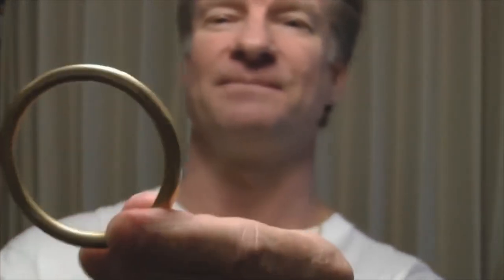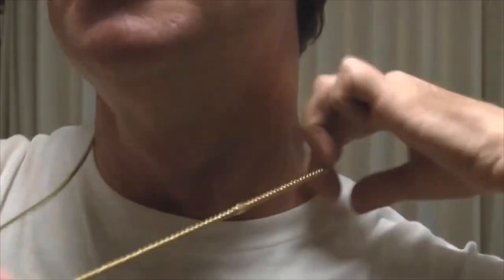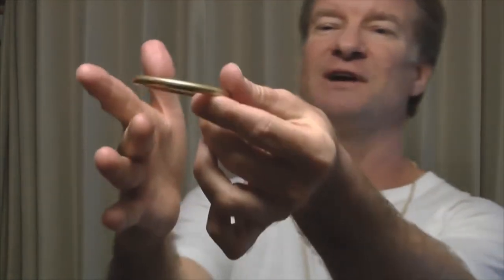This is a trick that's been around for a long time. I've done it before but I've never done a how-to on it, so that's what I'd like to show you now. First, you need to get yourself a ring — hardware store, home center, craft shop, very simple item — as well as a chain like this. It's got a connector as well. Very simple items to get.